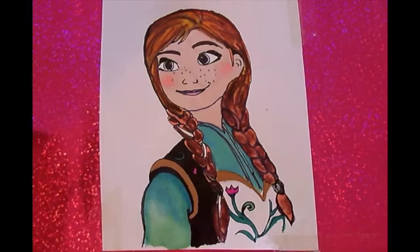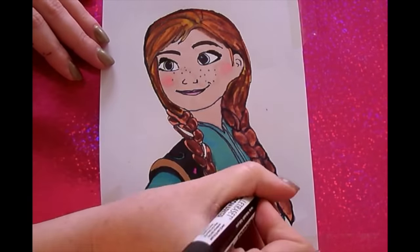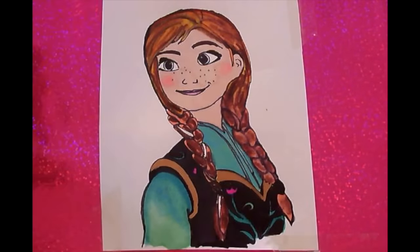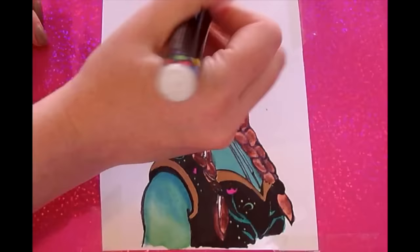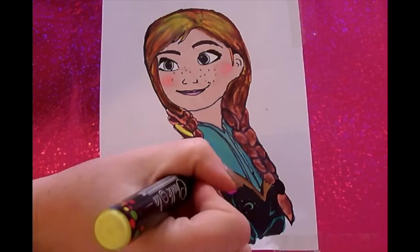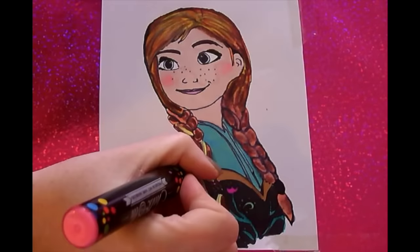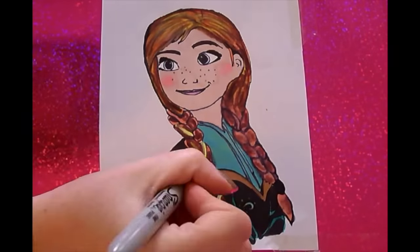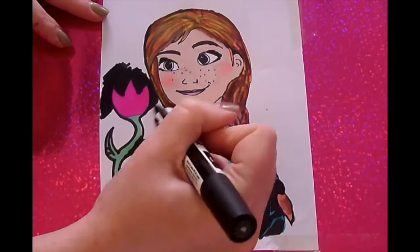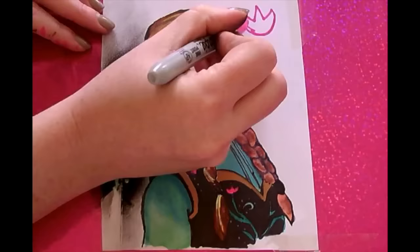Anna's top is so beautiful. Look, more flowers that are the same as the ones in her top.